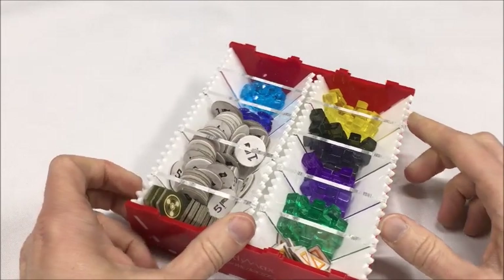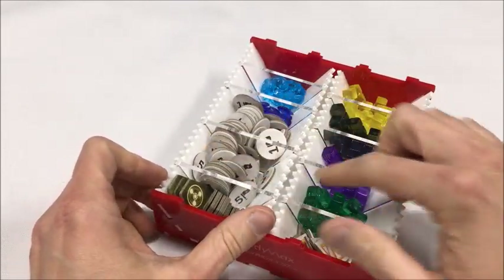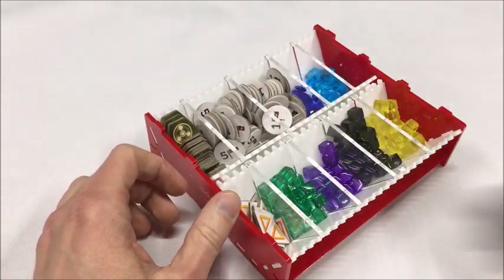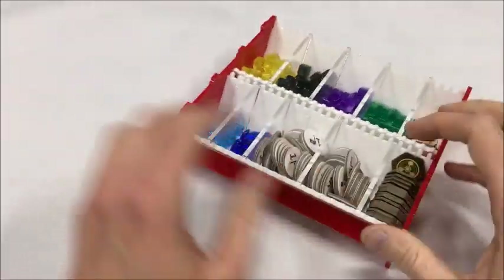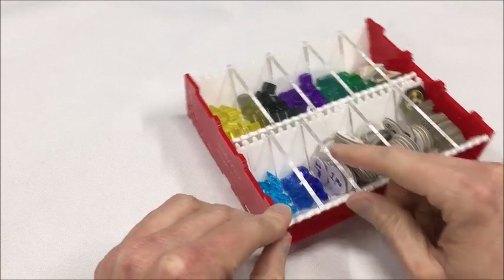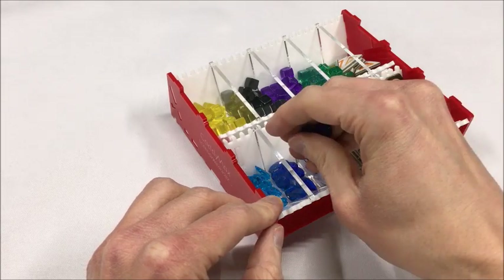Looking at these bins, you can see that there are ramps on both sides of each bin so that bits can be removed very easily from multiple different angles. The bins can be very narrow as long as a finger can get in, and then the bits will slide right up the ramp very easily and out.